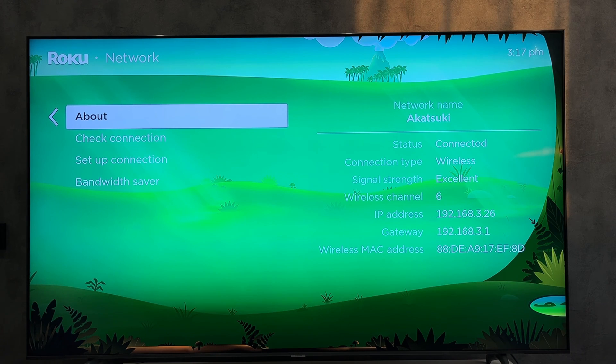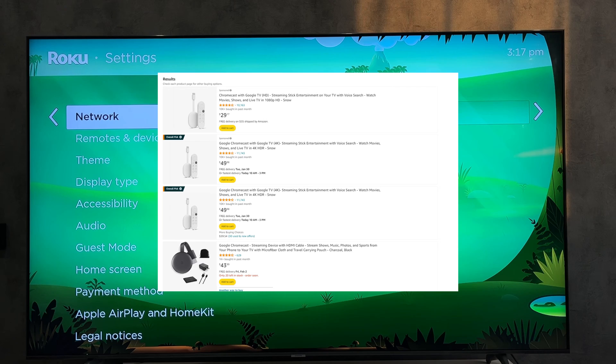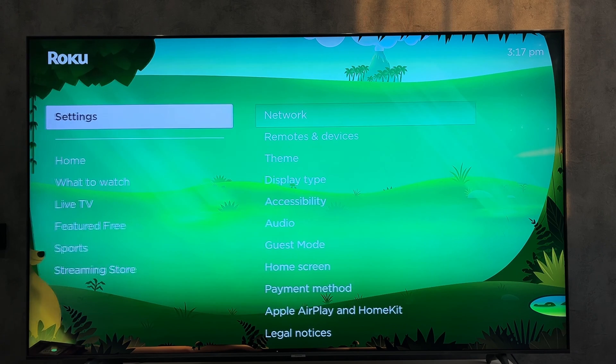In order to have Google TV on your Roku TV, you will need a Chromecast with Google TV. Connect the Chromecast to your TV via HDMI.